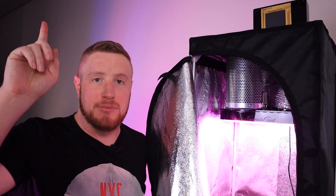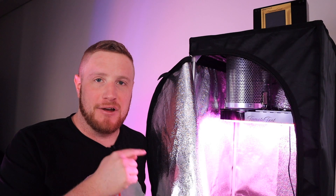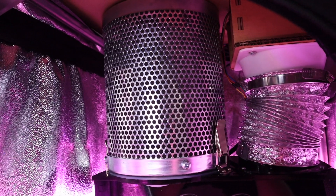My apartment has neighbors above, underneath, left and right. I couldn't really have any smell coming out of this thing, so I installed a really strong air filter. This air filter removes all the smell.